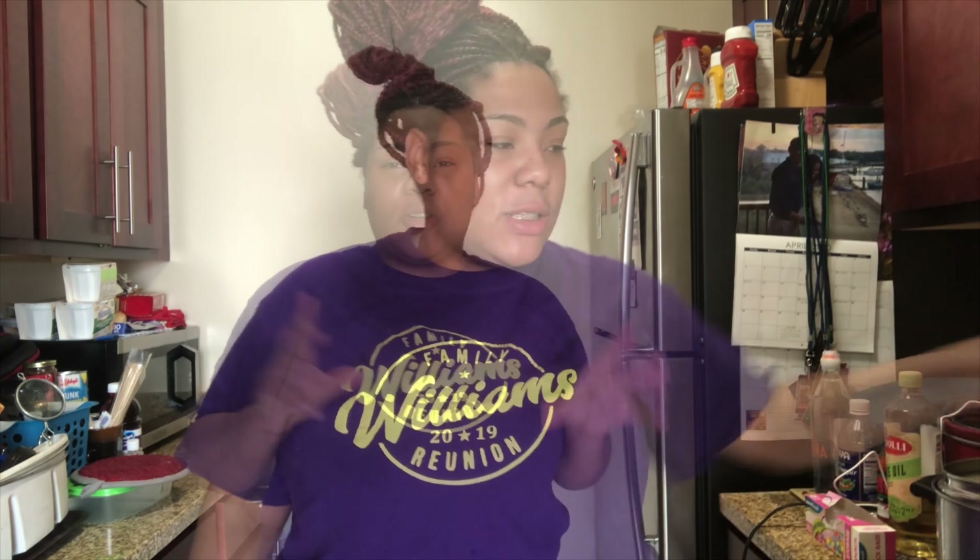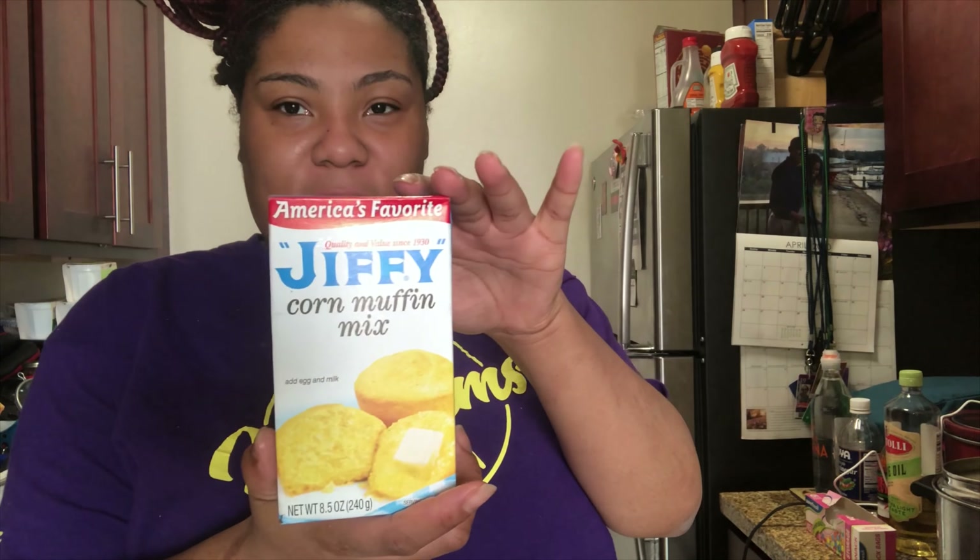So today I'm gonna be making — hold on let me find it — it's called Tamale Pie! I saw this recipe and it says you need a box of Jiffy, so I have my box of Jiffy. Please excuse my nails like I said, they just popped off like maybe 30 minutes before this video, so bear with me.